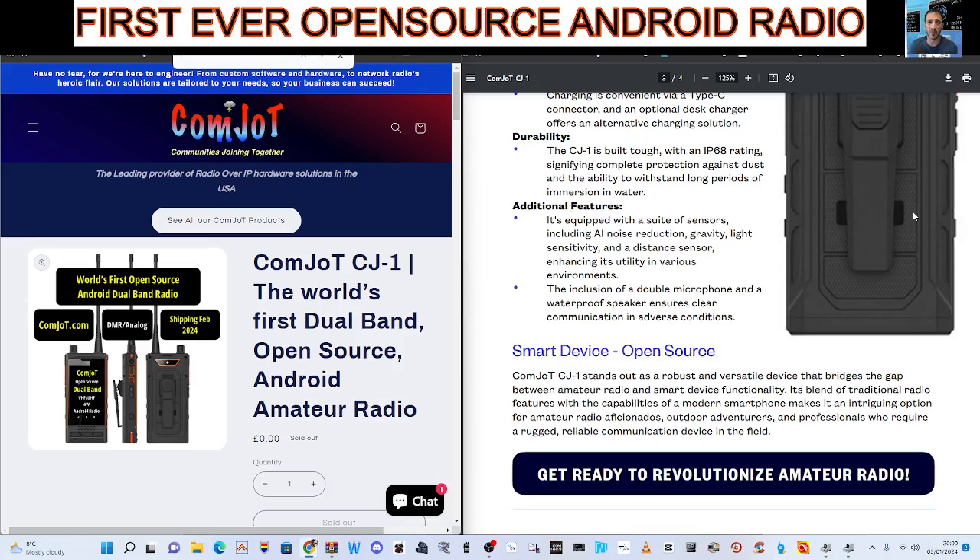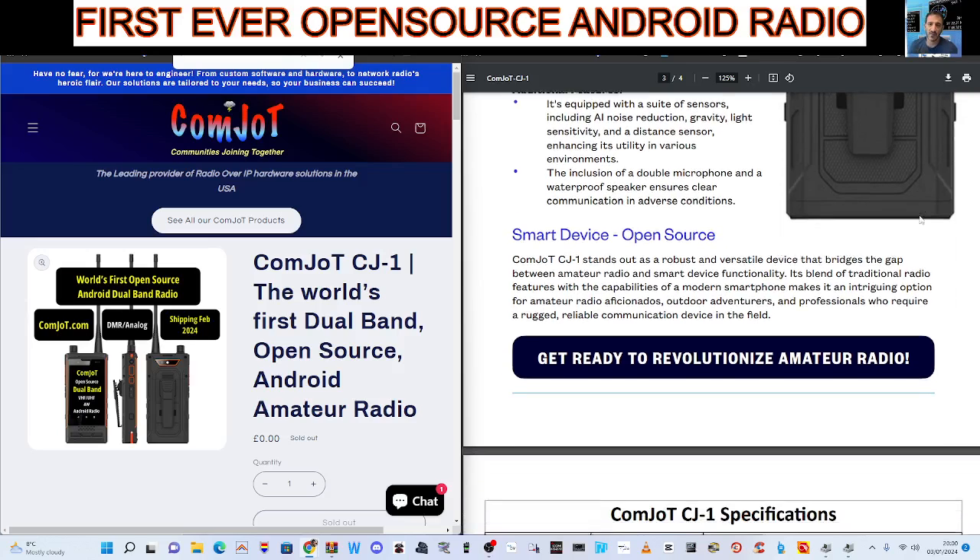And this is the key thing: smart device, open source. The Comjot CJ-1 stands out as a robust and versatile device that bridges the gap between amateur radio and smart device functionality. It's a blend of traditional radio features with the capabilities of a modern smartphone, making it an intriguing option for amateur radio aficionados, outdoor adventurers, and professionals who require a rugged, reliable communication device in the field.